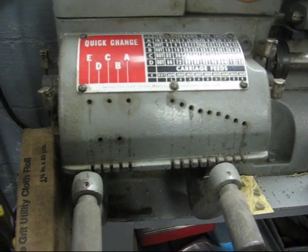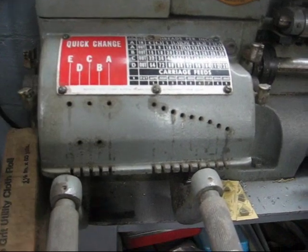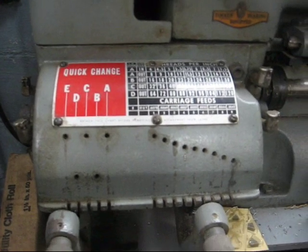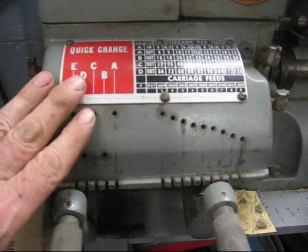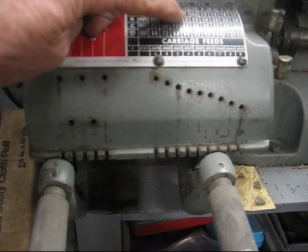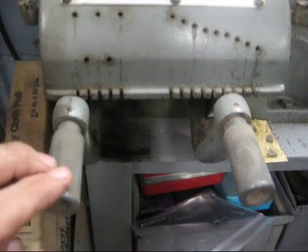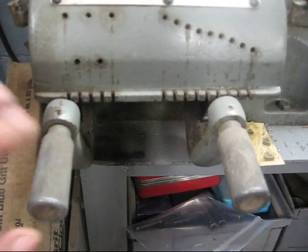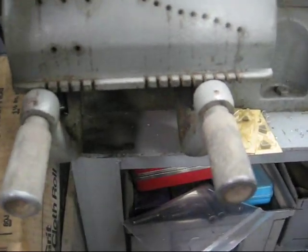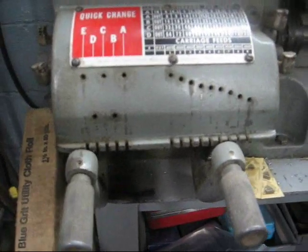Now if you have an older lathe that doesn't have a quick change gearbox, you're going to have to set your gears manually — and we're not going to go into that, as it's no easy job. But this is the Atlas Craftsman lathe here, and it does have a quick change gearbox. To set 11 on here, we simply put this lever in A and then the other one in number 4. I have not done that because I'm not going to use this lathe.